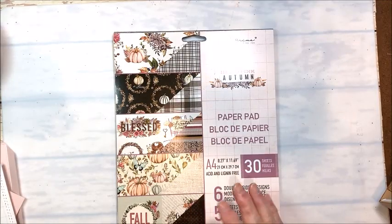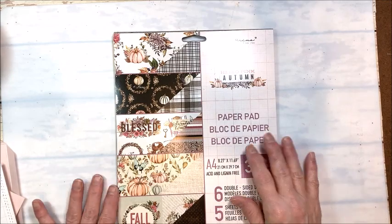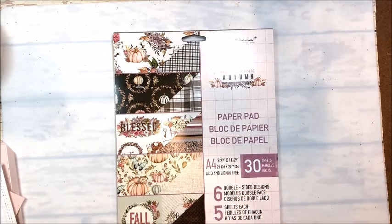Hello friends, it's Kathy Clement with Kathy by Design, and this is Throwback Thursday. This is a little weekly series that I do on my YouTube channel where I dig back into my stash of older papers, products, and goodies, and we make something fresh and new.